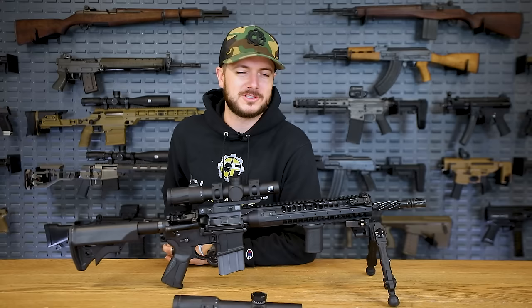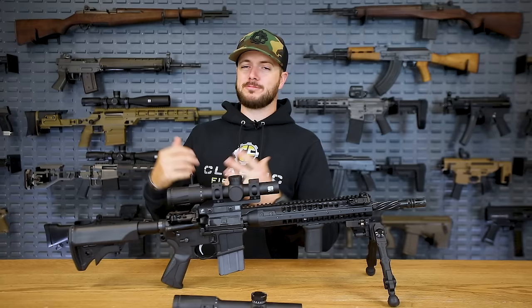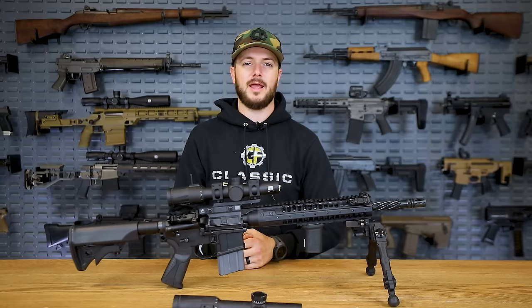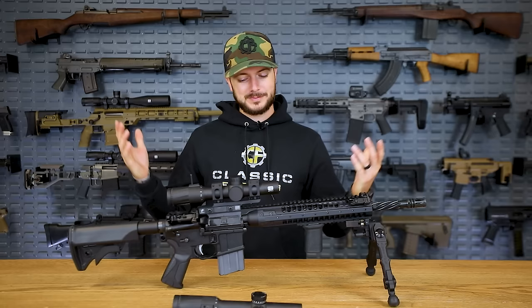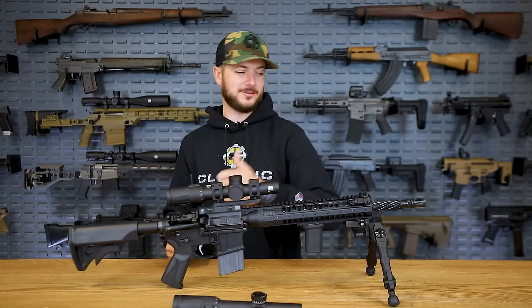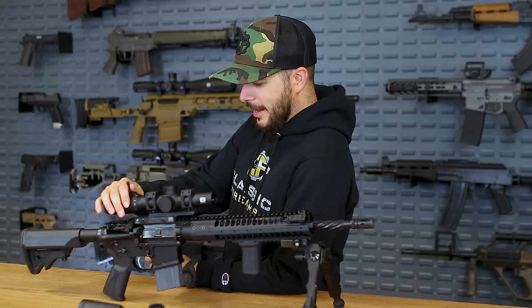I want to hear from you guys down in the comments section — are there any other optics that I may have left off that you think definitely deserve a spot here? One that I will mention as an honorable mention is the Nightforce ATACR. Again, one that I have no experience with, but I have to definitely acknowledge its presence because this thing is a commanding optic. I have seen it in a lot of military contracts, and having some experience with Nightforce in general, I've always been very impressed by those optics. However, talk about price — also an expensive one. Hopefully soon I can do a whole head-to-head: Swamp Fox versus EOTech versus Nightforce versus Vortex versus Sig. That would be a fun video, and I would probably need some help doing it, so if you're local to the area and want to do some distance shooting, let me know down in the comments.